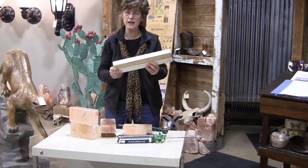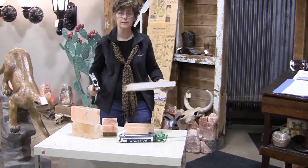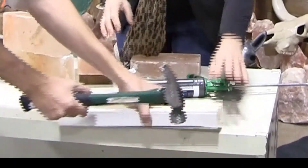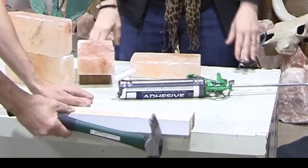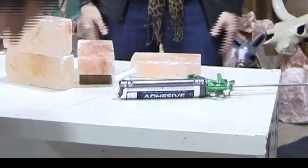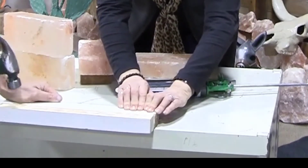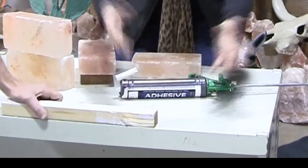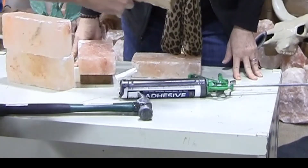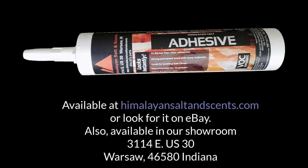Just to show you how strong this adheres, we're going to try right now to break this apart. I'll need the leathers to break it. It just doesn't come apart. I'll give it one more hit. Finally — and it broke the wood. It broke the wood! Look at that.